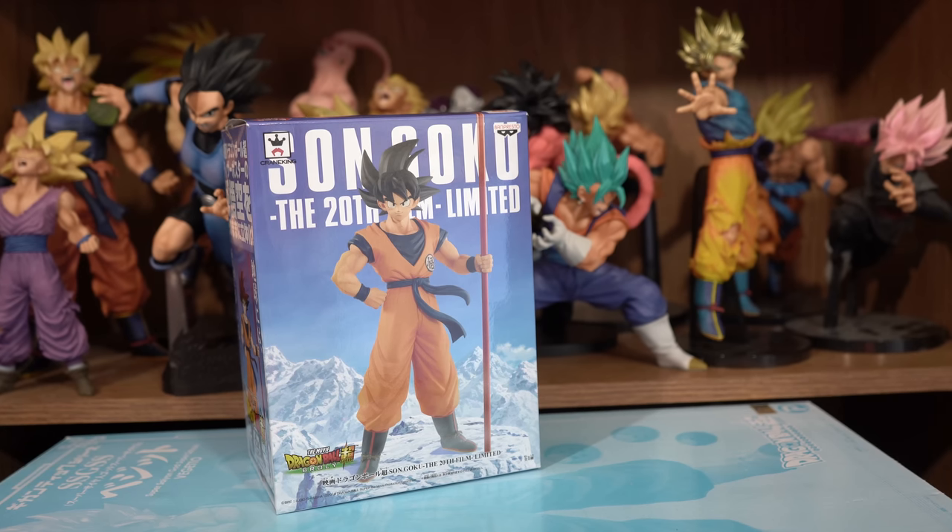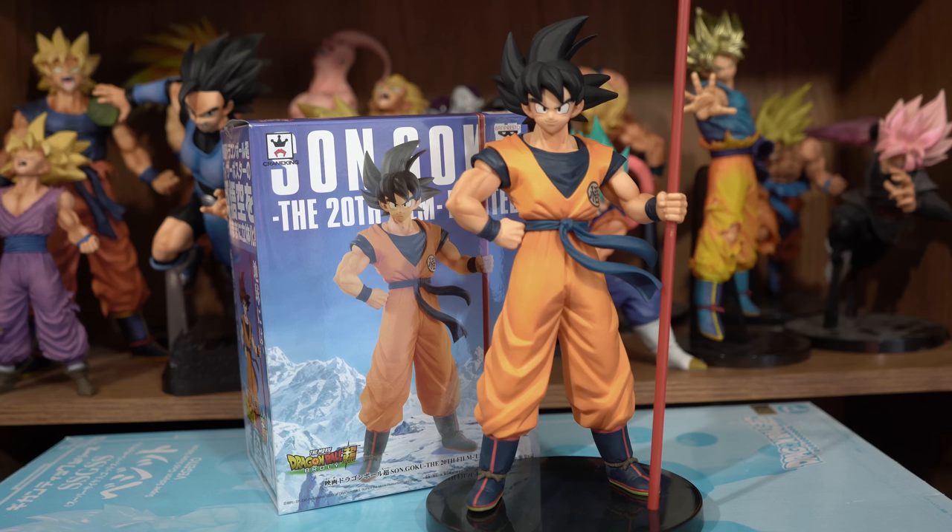Greetings fellow Dragon Ball fans and collectors. The DBZ Collector here. Today we will be looking at this Goku figure from Van Presto, made because of the Dragon Ball Super Broly movie. He was released on December 5th, 2018, and I got him from DendenHobby.com.